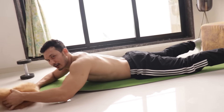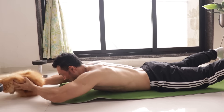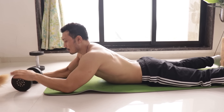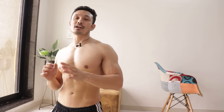So guys, these are the 4 exercises which you will perform as a giant set without rest, and after 2-3 minutes rest you repeat. If you have heavier dumbbells then the repetition range may be less, but try to keep 12-15 repetitions.